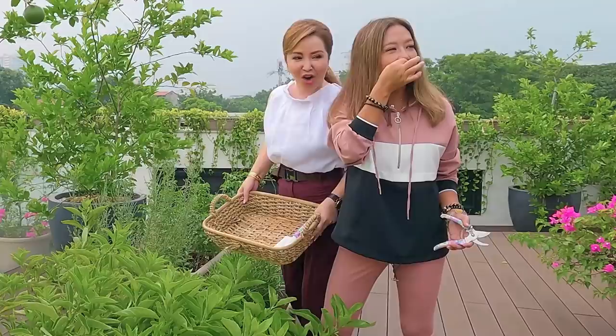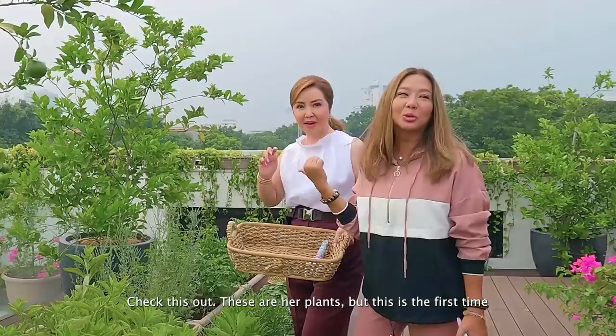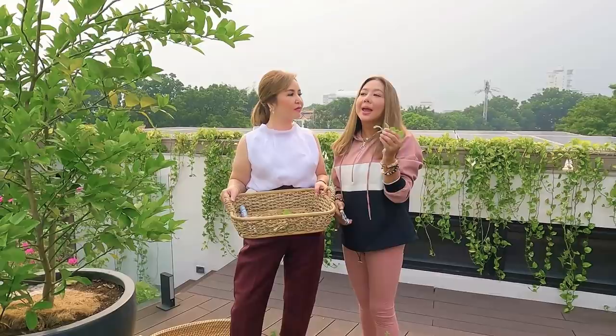Hmm, let me recall — what's that? We'll ask Margarita. Ano ba ito, Margarita? It's very fragrant and it's edible — can I smell it also? Oh my god, it's so mabango! She planted it but only now did she smell her own plant. It's quite good — I don't know what it is, but we're going to put that in the salad.